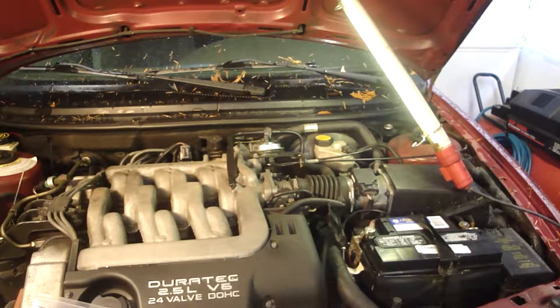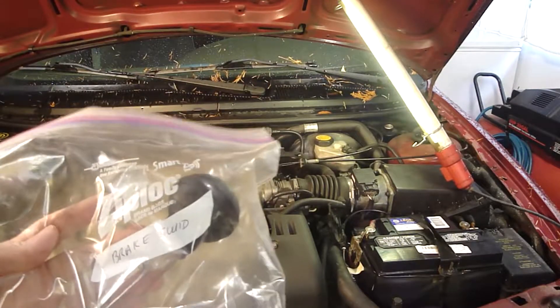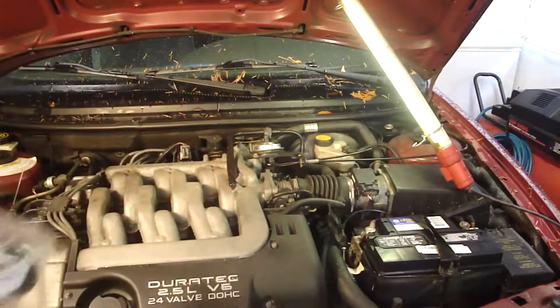To start the flush, get a turkey baster and take as much fluid out of the brake reservoir as you can, then fill it with fresh fluid. You're going to have to refill the reservoir at every wheel, and if you're flushing a lot of fluid out of a caliper, you might have to fill it twice while you're there. Keep checking it - if it goes low, you're going to get air in there and have to do it all over again and waste a lot of new brake fluid. I have a turkey baster dedicated just for brake fluid so I don't get any contamination.